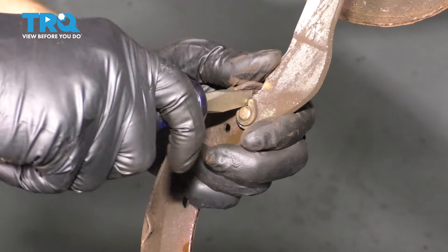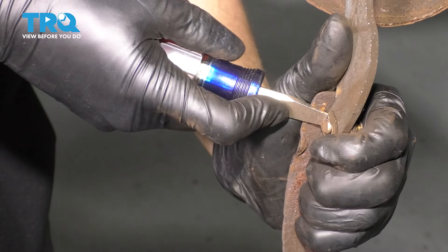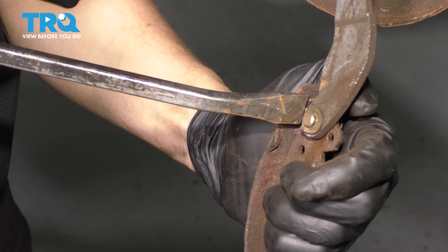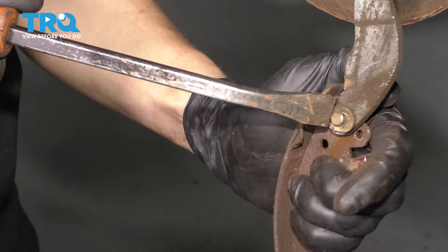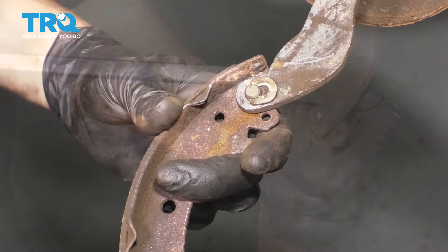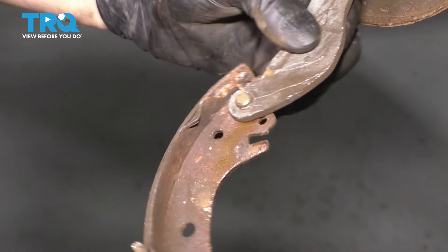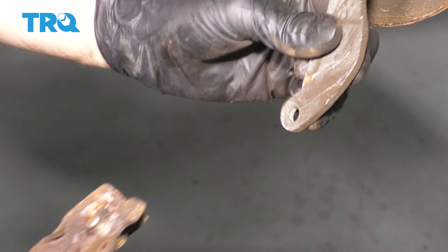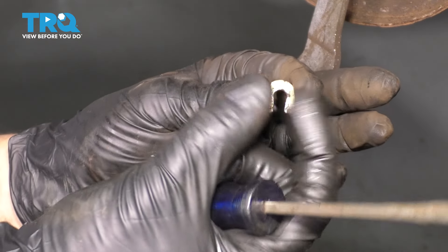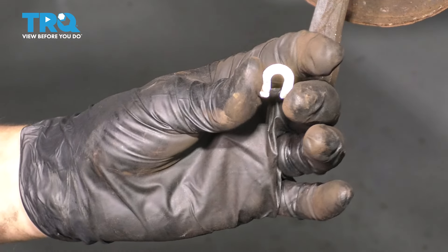Once you give it one or two twists, you can usually use the shoe to pry this out, and stick a screwdriver on the backside to finish prying it out. The arm should now be released. If you don't have a new clip you can reuse it, but be very careful — every time you squeeze and expand it, it's much more likely to break, and you don't want it coming loose inside your brakes. Preferably replace it.